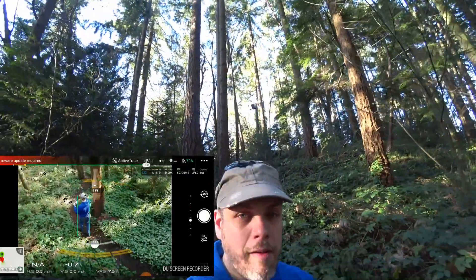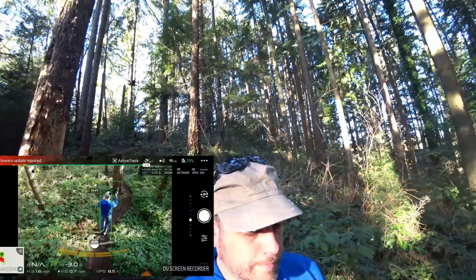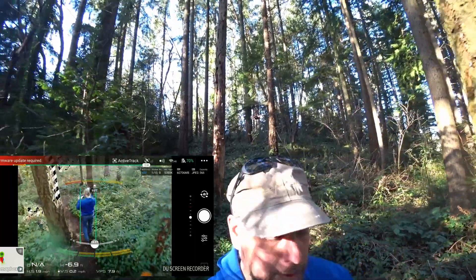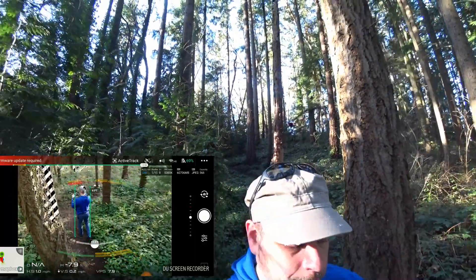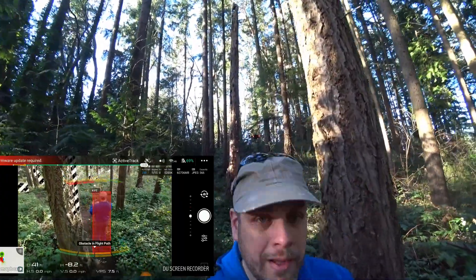This new APAS system and obstacle avoidance on this thing has got me pretty impressed. But my motto is: if something's worth doing, it's worth overdoing. So behind me is the forest of Mirkwood — a deep dark forested area. I'm going to put the Mavic Air on active track and see if it can follow me through that dense dark forest. Here we go.